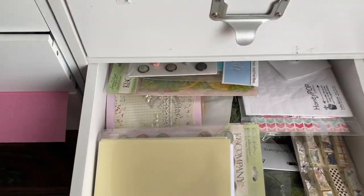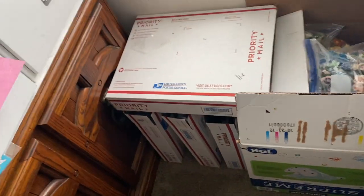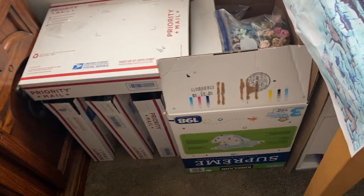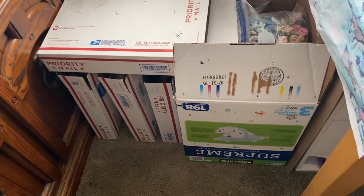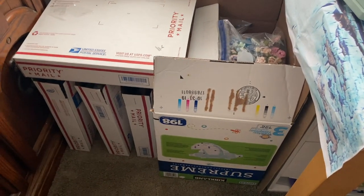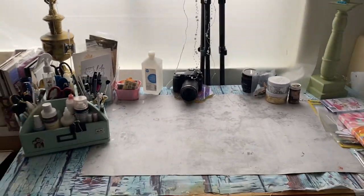Here is all my destash — things I no longer want. I'll link them below if anyone is interested. And now let's come to where I actually craft.